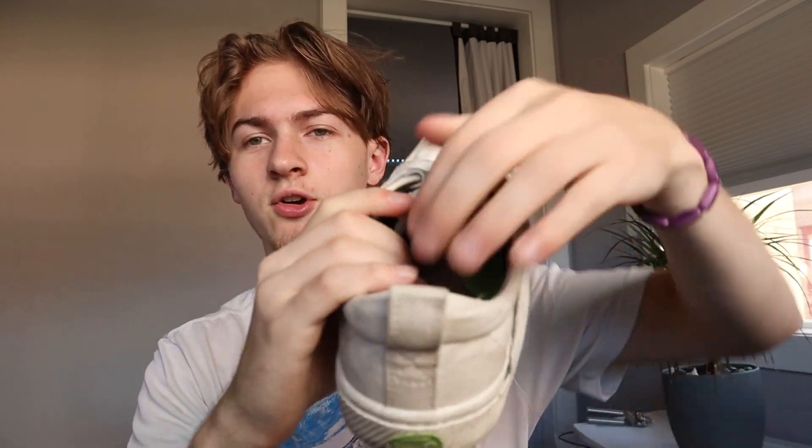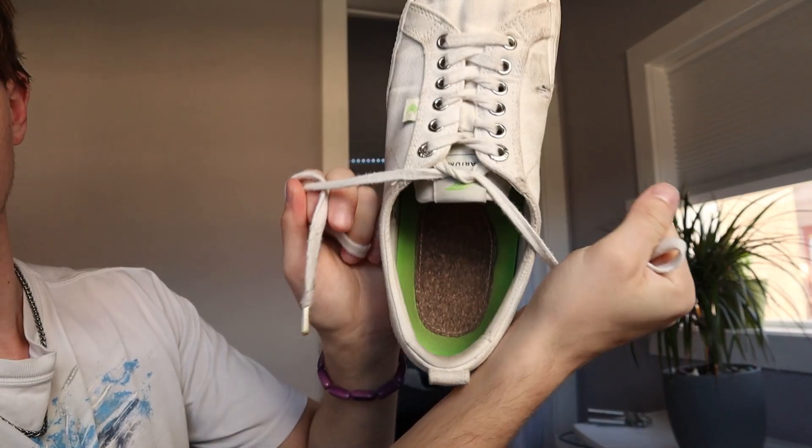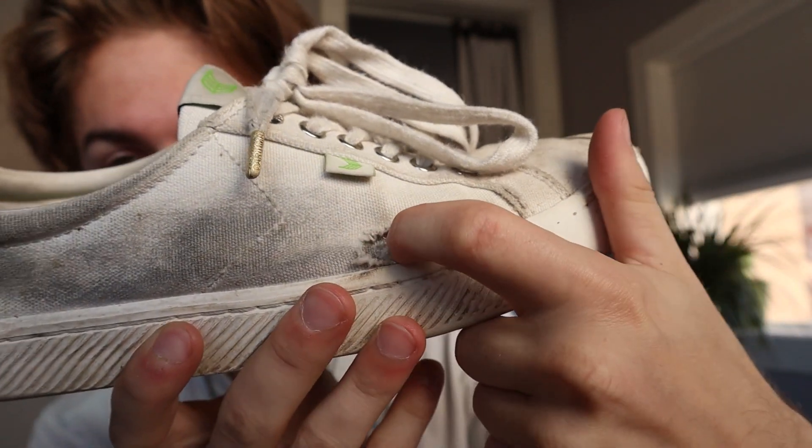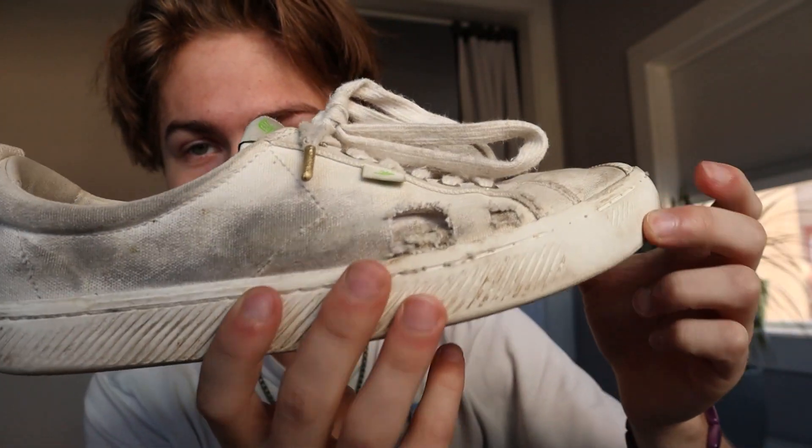There are a couple strange things about them. The first is how they tighten around your foot — no matter how hard I pull on the laces, it only gets this tight. I constantly do tricks that involve sliding the shoe, and normally I would get gigantic holes on the side of canvas shoes. You can see there are a little bit of holes, but they haven't gone all the way through — it's only the first upper layer because it's a double layer of canvas, and they're not that big considering how rough I am with my shoes.